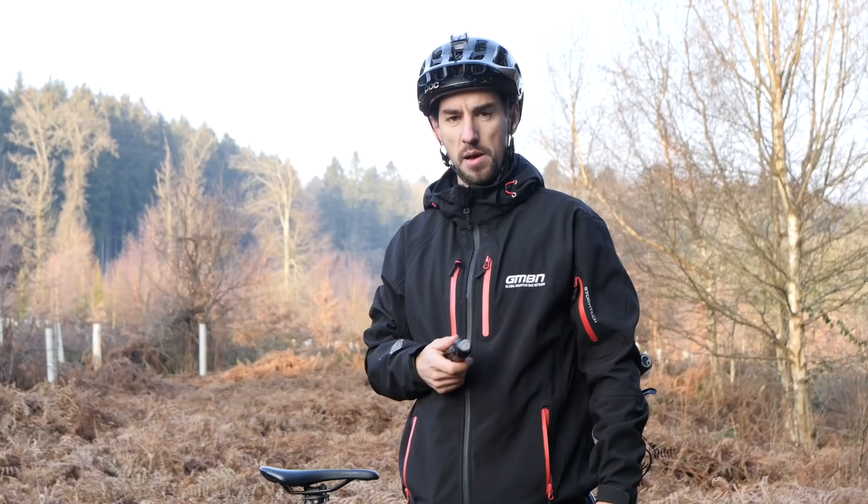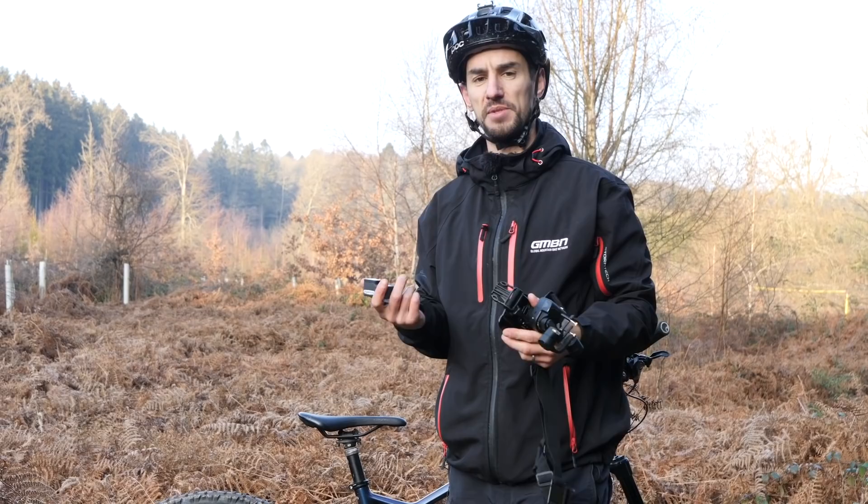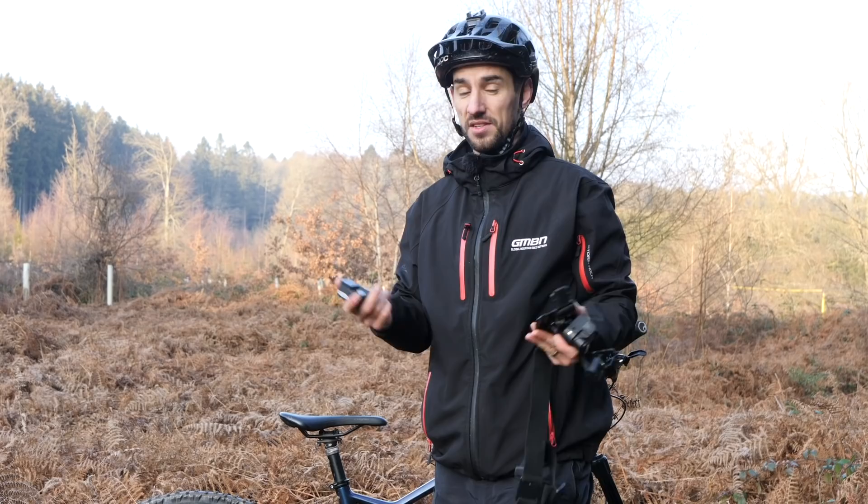What about sticking a brand new GoPro 7 inside a gimbal? That is going to be super smooth — but how smooth do you want it? You might find that it makes everything look too easy, slower than it actually is, and just takes away that raw actual riding feel of your POV footage. So experiment, try what you like, and find the best thing that makes your riding look as good as possible.